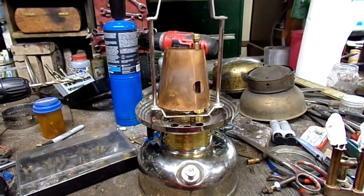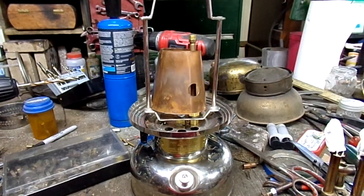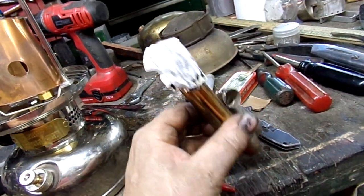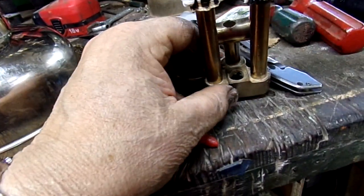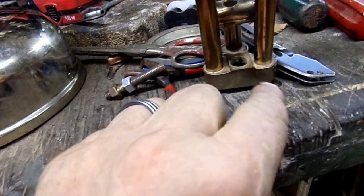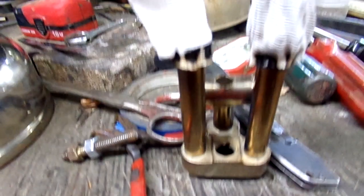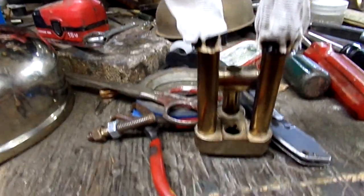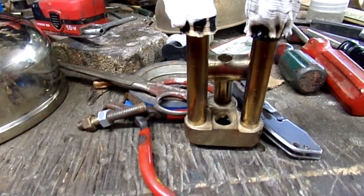So I shut it down, let it cool off, and I forgot one really, really, really important thing. When I built that trefoil manifold, I end up with one of the original holes from when it was just a brick, and I forgot to block that off. So instead of all the flaming vapor going into the mantles and being a beautiful thing, I had a World War II flamethrower coming out of that hole.